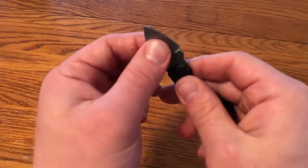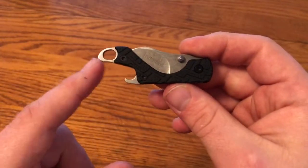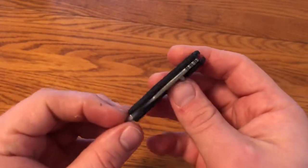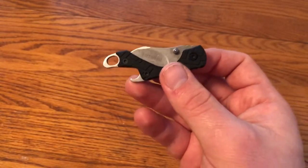It also locks up without any play, which is kind of amazing, and is easy to close. Along with that, it has this bottle opener. So this would be a great keychain or zipper pull type knife that, although it's not going to do everything you need a knife for, it's a good little option, and it's built really well for its size and price.